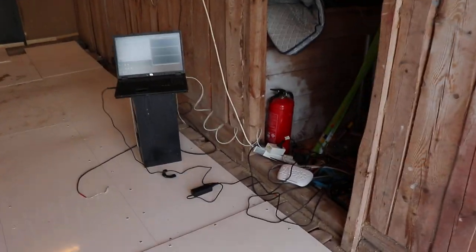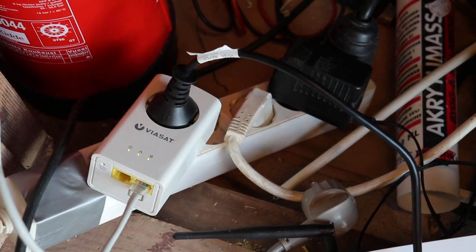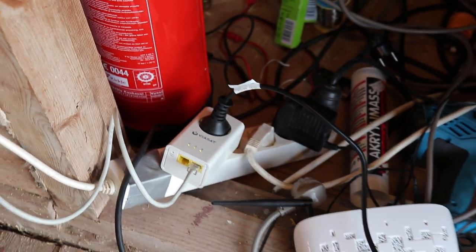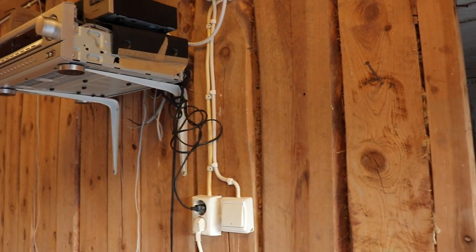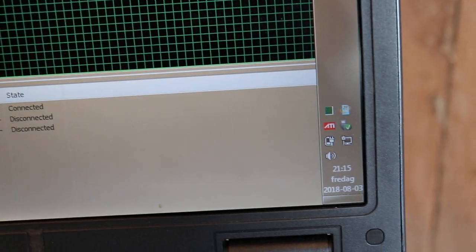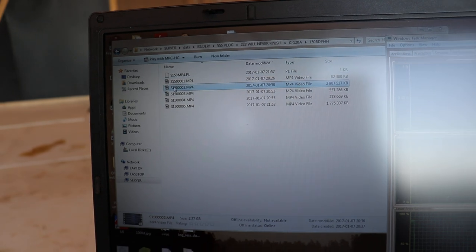There we are — a laptop and the Powerline adapter sitting right there in a dodgy extension cord, with a bunch of switching power supplies connected to it, going into the probably 60s or 70s wiring of a barn. And not only does it work — you can see we have internet right there — but if I grab a file off a server which is indoors, right to the desktop...